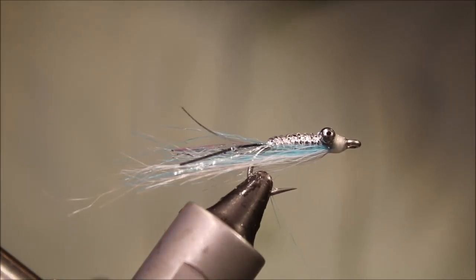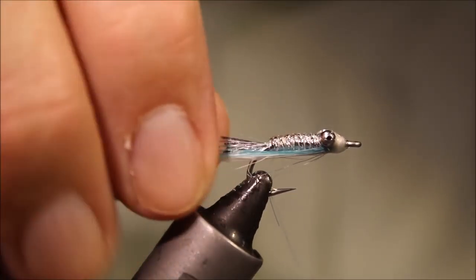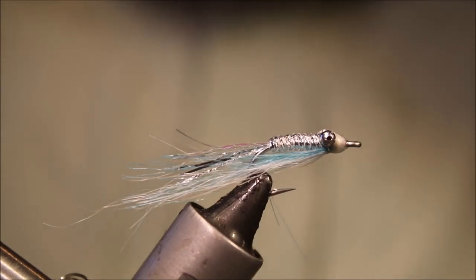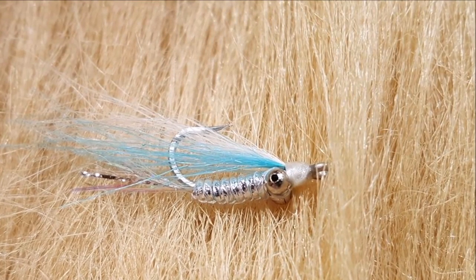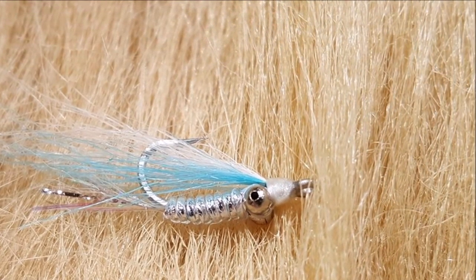And there you have it - that's Al's Glass Minnow. Worth having in your box, because bonefish eat more than shrimps. If there are small bait fish around, they will eat them and they can key on them. So it's worth having some flies like this, if not necessarily this one, in your box. I hope that was useful, hope you enjoyed it. If you did, please give me a thumbs up below and remember to subscribe to the channel. Great lines guys, bye.